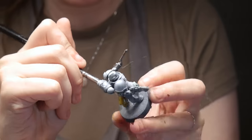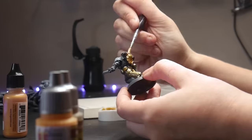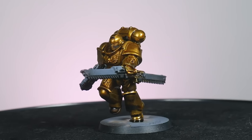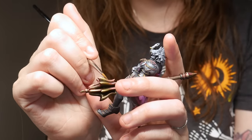Metallic paints are a gateway into miniature painting, but a layer of paint and a black or brown wash can be boring. There is so much more we can do with true metallic paints to create better and more interesting miniatures. So, let's get into it.